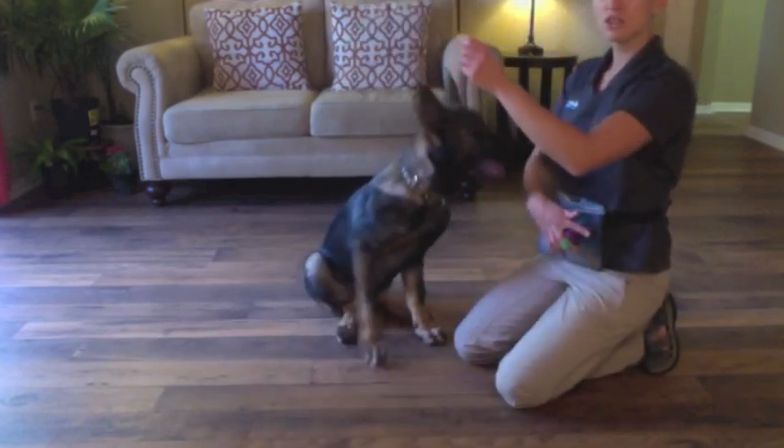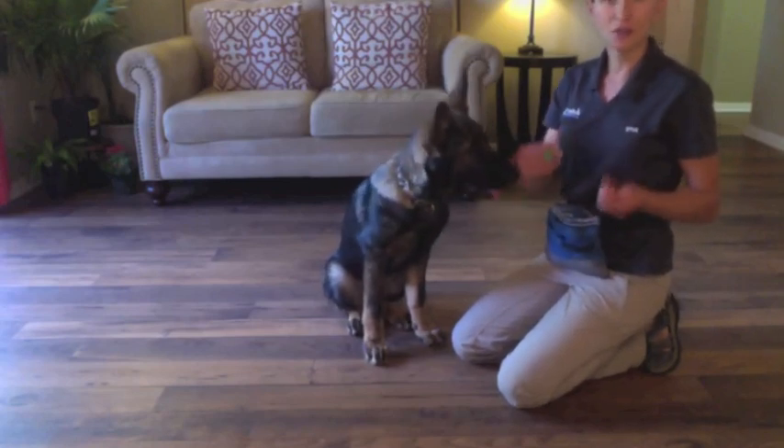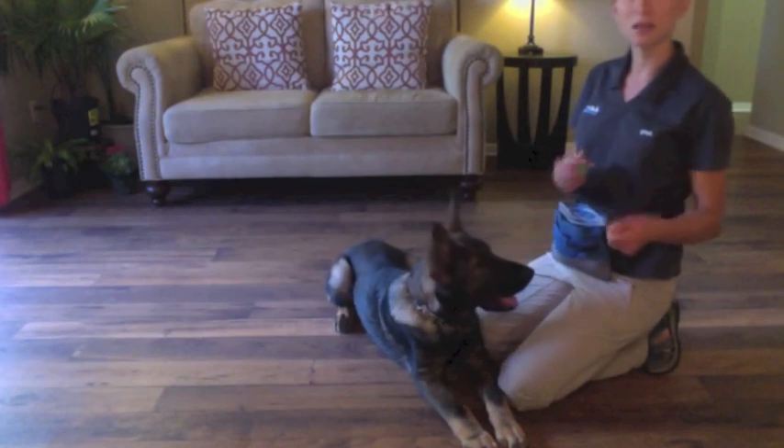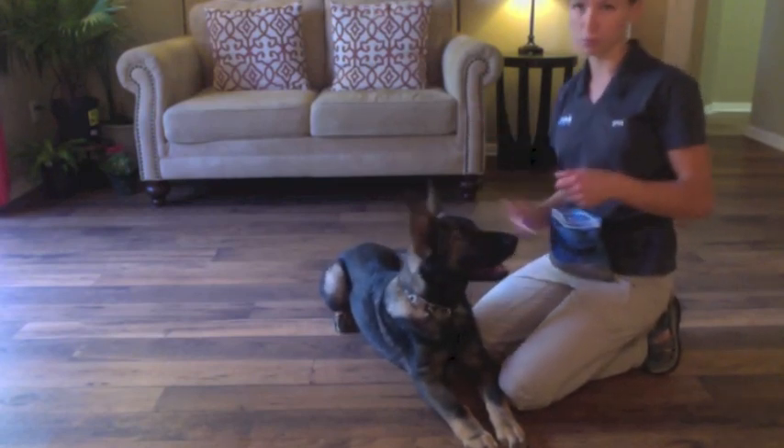Now I'm going to start to add the before to it, to where your dog is standing. I'm going to make it fast — I'm not going to slowly guide him down because I want it to be something he does quickly. Bang is you go from standing, then boom, drop on the floor.